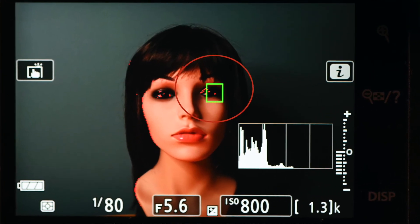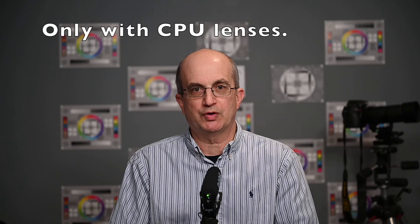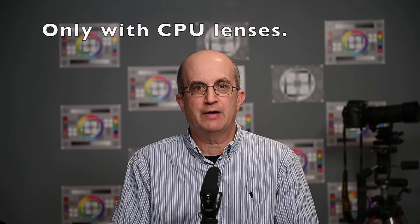With CPU manual focus lenses you have all exposure modes — shutter priority, aperture priority, program, and manual — and in manual exposure mode you have the exposure scale in the viewfinder. You also have matrix, center weighted, spot, and highlight weighted metering. You have focus peaking and the ability to zoom in to the selected focus point, but you do not have the electronic rangefinder or the focus point turning green — except for some reason on the Z50, where the focus point will turn green when you are in focus. It's possible that other manual focus CPU lenses may work differently.